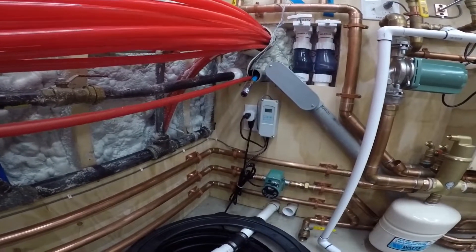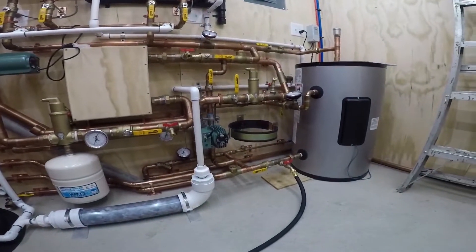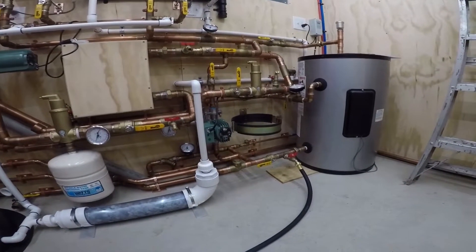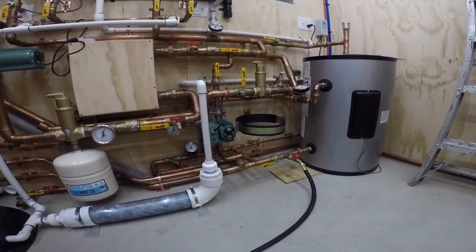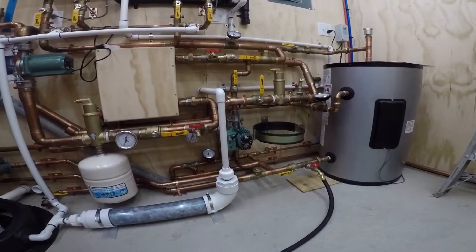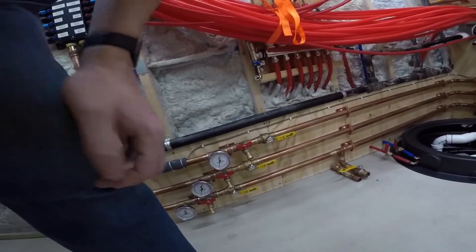It's got to go up because that mixing valve — I think I have it set to like 111, 112. So it's probably correct. That's what we're showing here too.